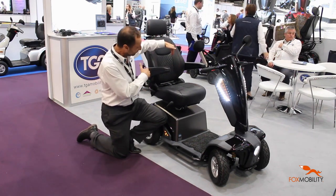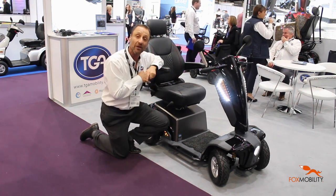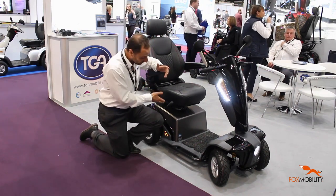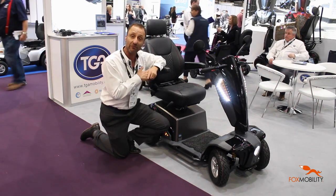Very comfortable seat which is shaped, goes forwards and backwards and swizzles so you can get on and off the scooter really easily. Other features are some 50Ah batteries which enable you to go up to 45km on a charge, which is a great range.